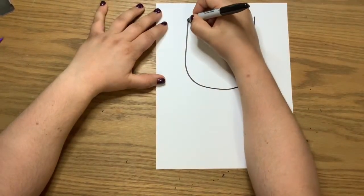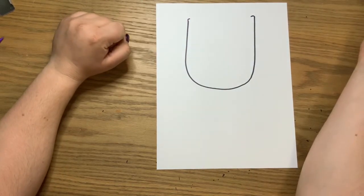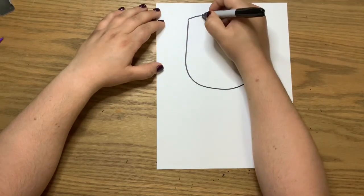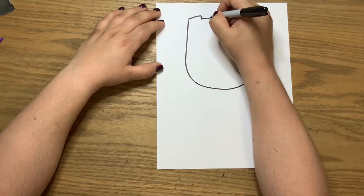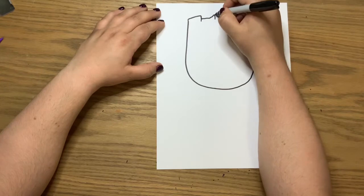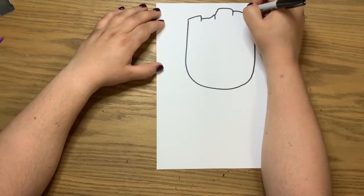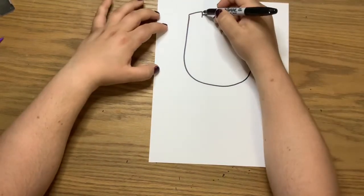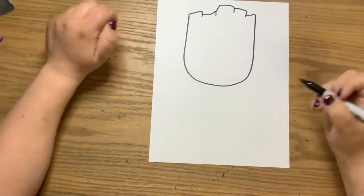Now you're going to kind of curve both of these top edges. He looks like a broken piece of wood, so come out a little and then come down a little in a couple different sizes. As you come down, make little marks and then connect back up so that it looks uneven. Then we're going to bring those lines down to make it look like wood.